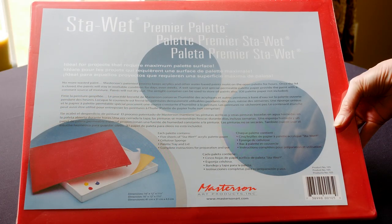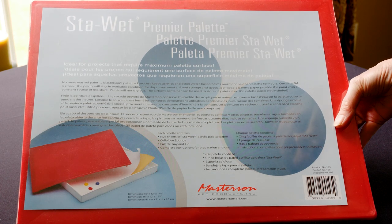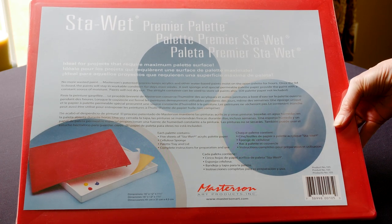Also included is the Stay Wet Premier palette through Masterson. Can't wait to use this in my Muddy Colors video.